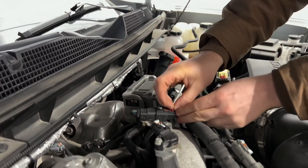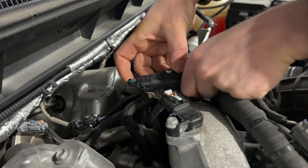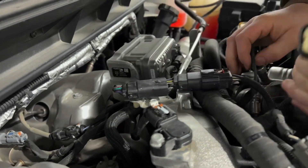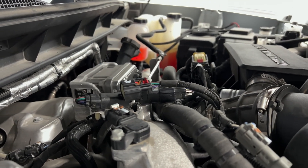Now the fuel pressure connector has a red locking tab. You slide it back and push down on the black piece and it slides right off. It might take a little extra effort — they're usually a little stuck from the factory.